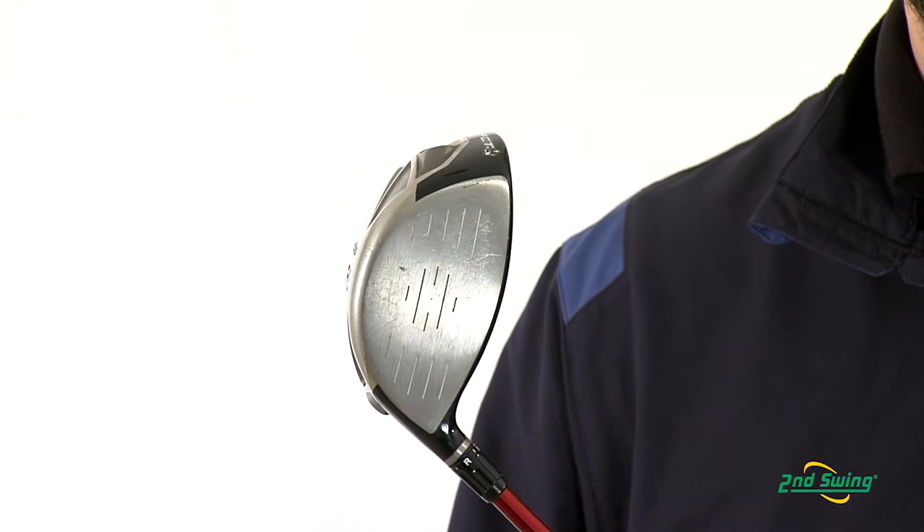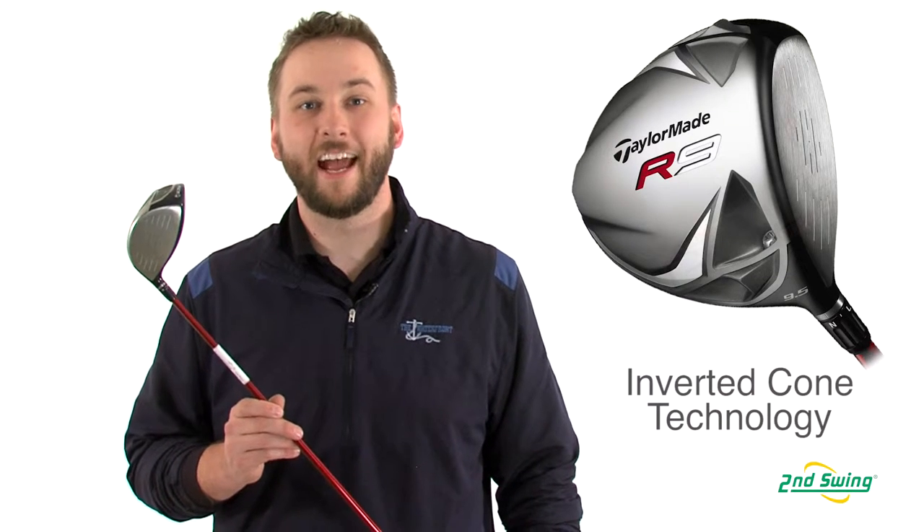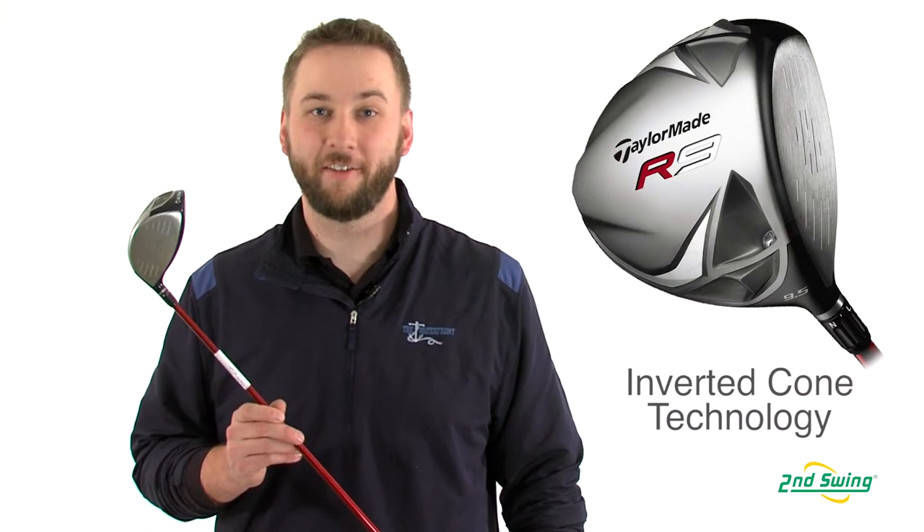Inverted cone technology is designed to produce faster ball speeds and greater distances, even on off-center hits.